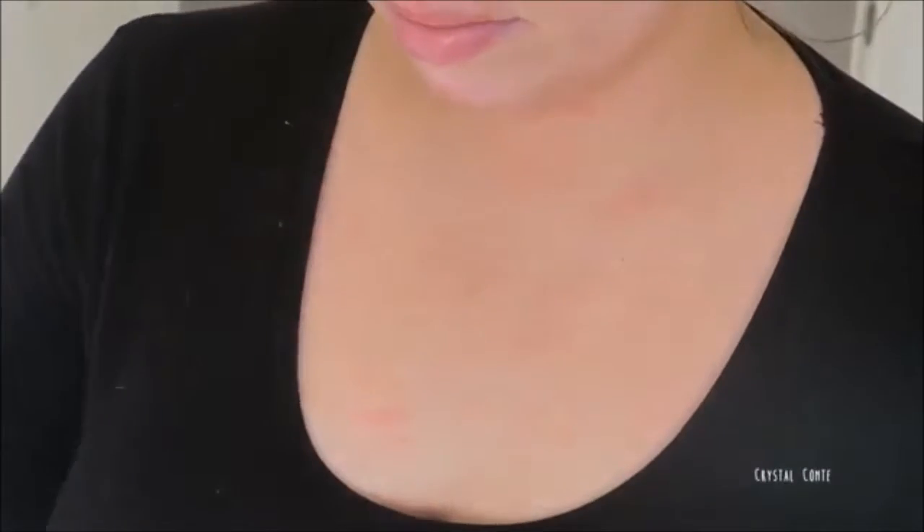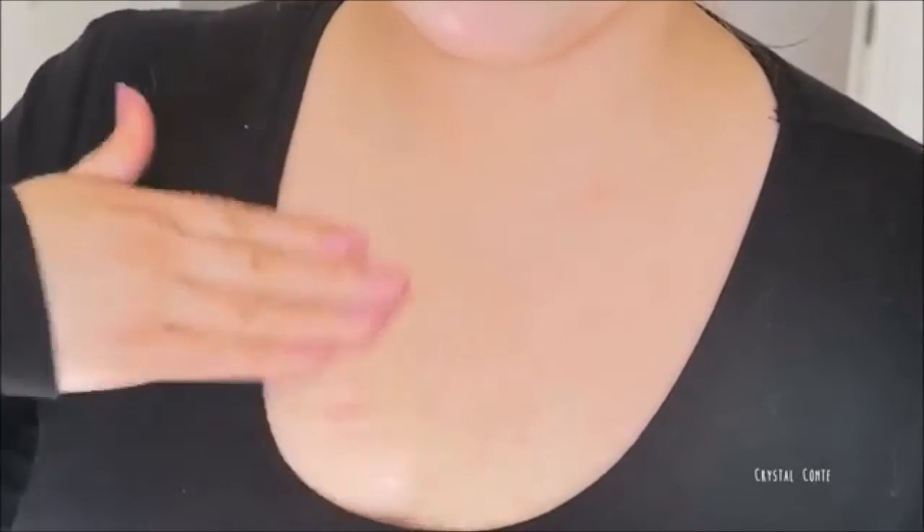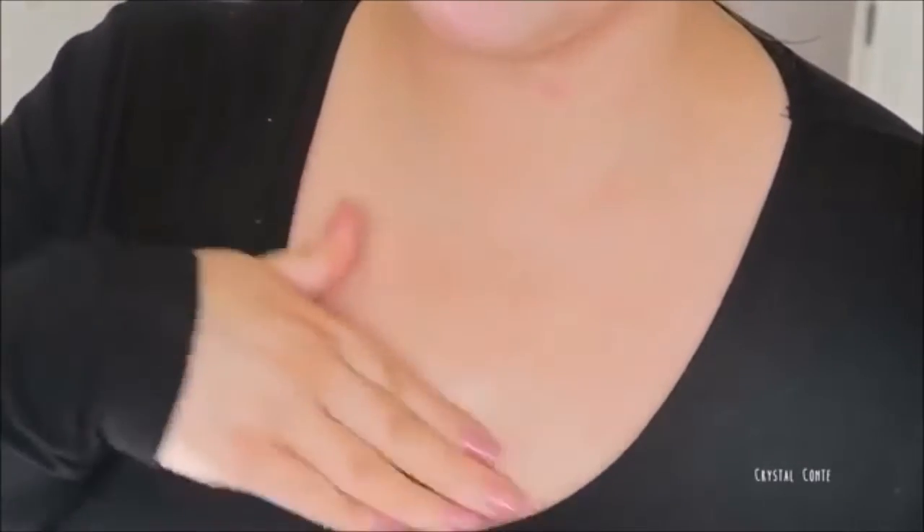Number 9. Using Rosehip Oil to reduce the appearance of scars. I do have a lot of scars left over from when I had acne as a teen. Rubbing the oil on my scars will help reduce them. Just rub it on every morning and night and you'll definitely see an improvement in your scars in a couple of weeks to a month.